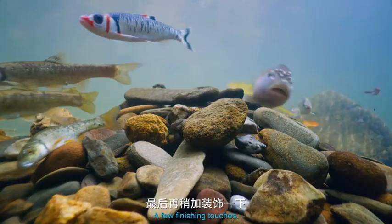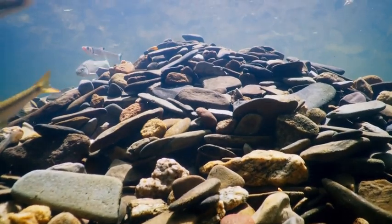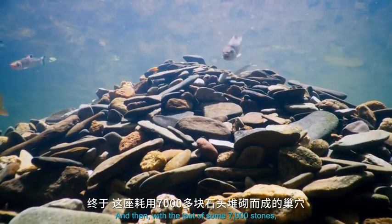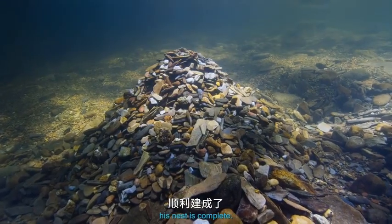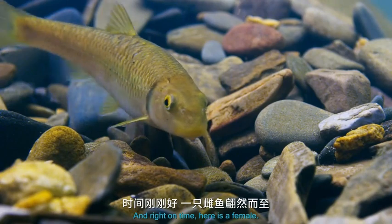A few finishing touches. And then, with the last of some 7,000 stones, his nest is complete. And right on time, here is a female.